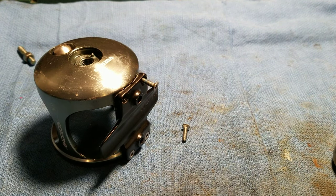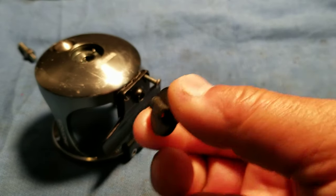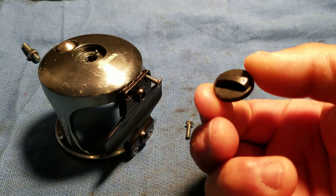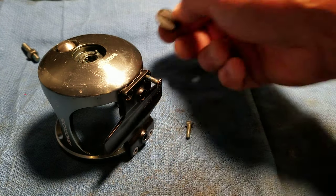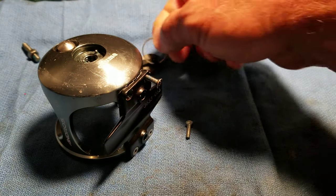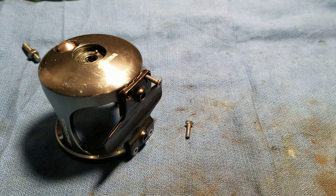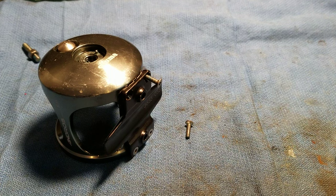The important thing is to make sure that you remove this soft meltable plastic cast control knob. You've got to pull the retaining ring out of it first, otherwise this thing is going to melt. And obviously the spool has to be out of the reel.